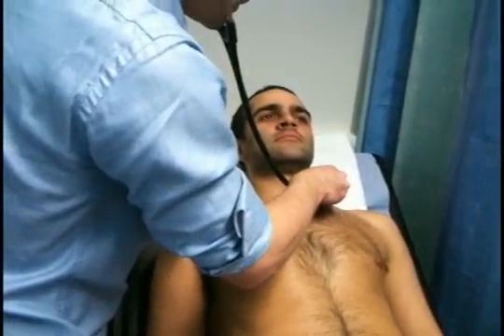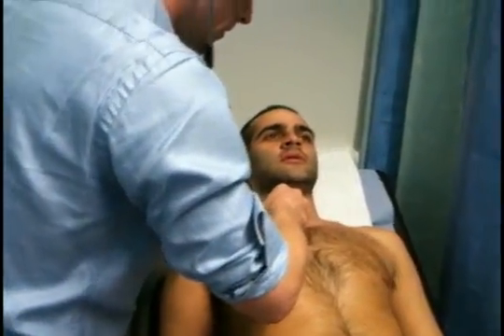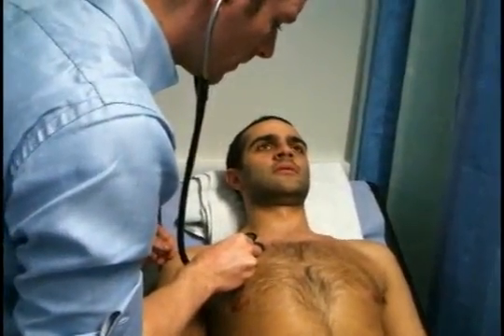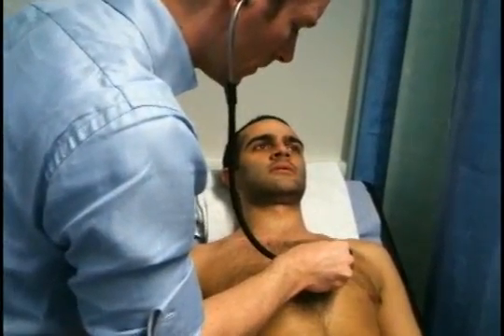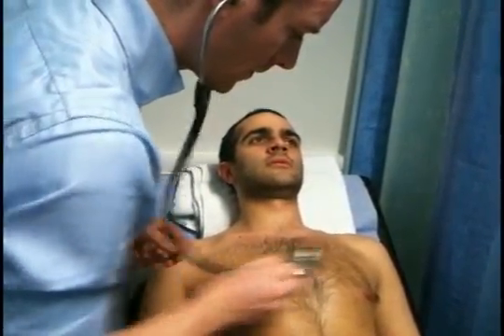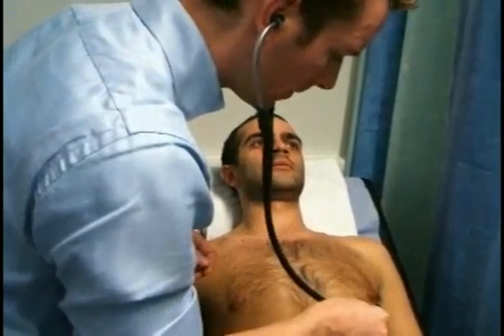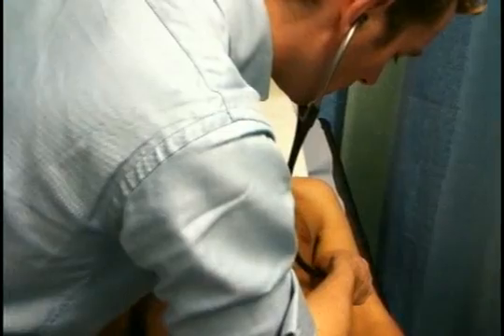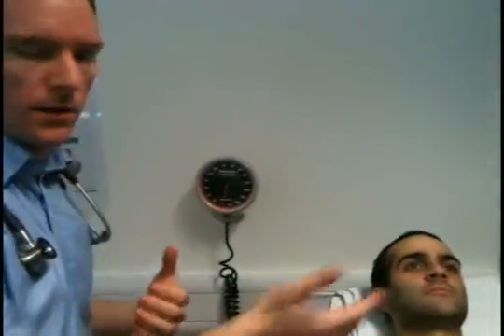Now listening with the stethoscope — asking the patient to take a deep breath in and out each time I move. I could also check for vocal resonance, but as I've already checked tactile fremitus, that's fine. The chest was clear, with no signs of any dullness.